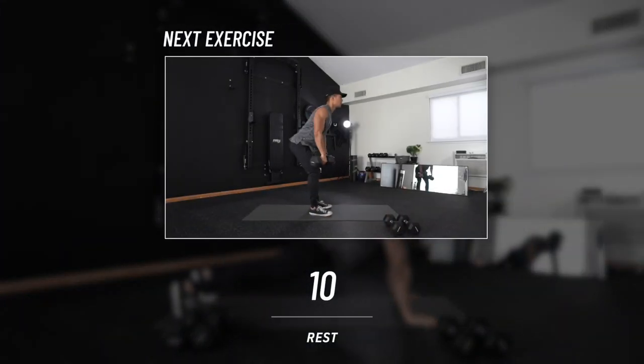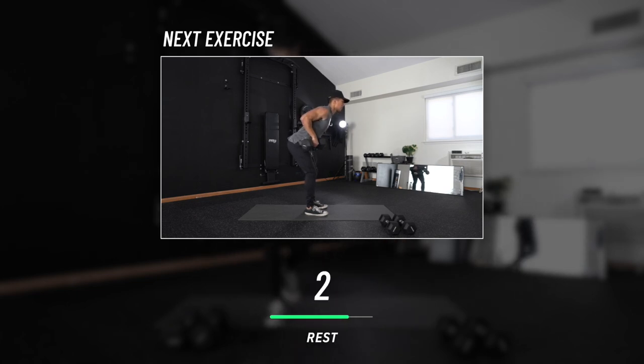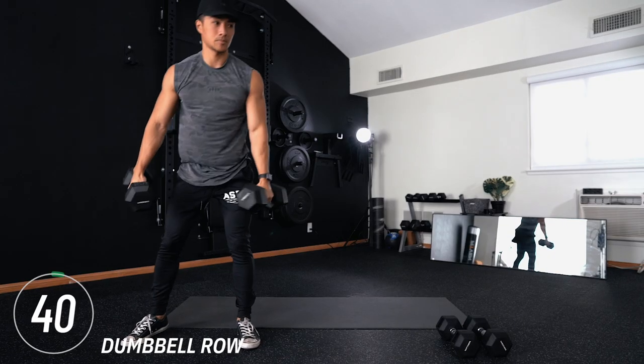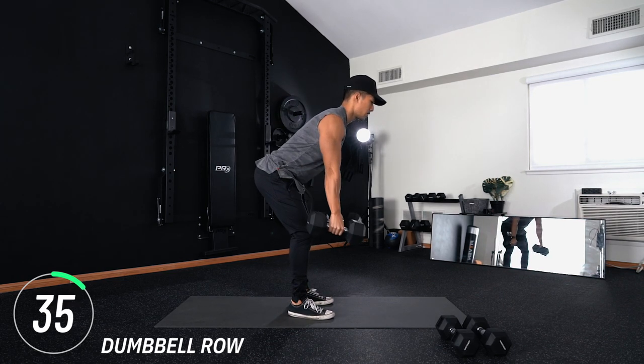Warm-up's over, we're coming into our first move. Grab your dumbbells if you don't have them already — we've got dumbbell rows. Keeping a bend in your hips, you're going to be rowing with your elbows back. This is the first exercise, so please pace yourself. There's no need to push it yet.